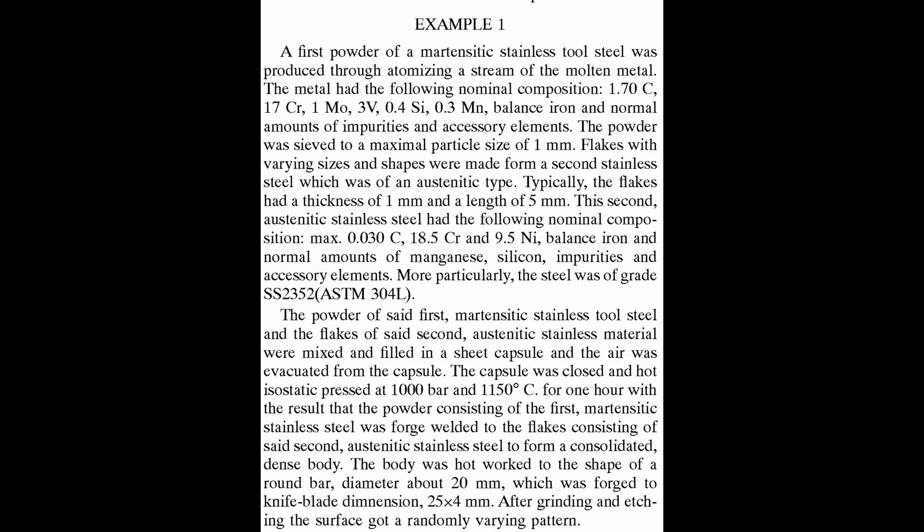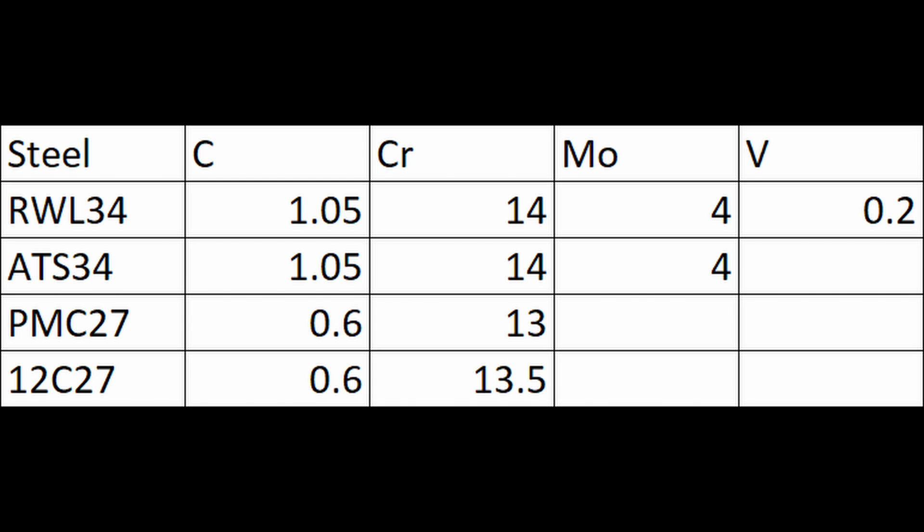The original material they worked on was actually made with LMAX, a powder metallurgy stainless steel from Udahome, and 304L, a soft austenitic stainless. But by the time they released the steel around 95-96, it had their final and current combination of RWL-34 and PMC-27.